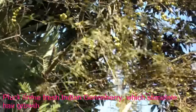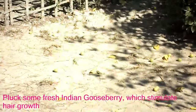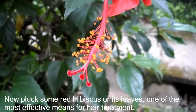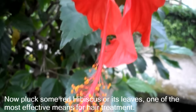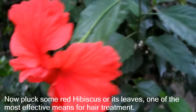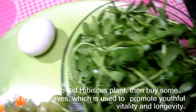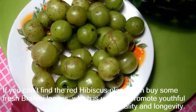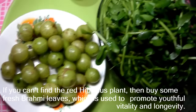Pluck some fresh Indian gooseberry, which stimulates hair growth. Now pluck some red hibiscus or its leaves, one of the most effective means for hair treatment. If you can't find the red hibiscus plant, then buy some fresh bromee leaves, which is used to promote youthful vitality and longevity.